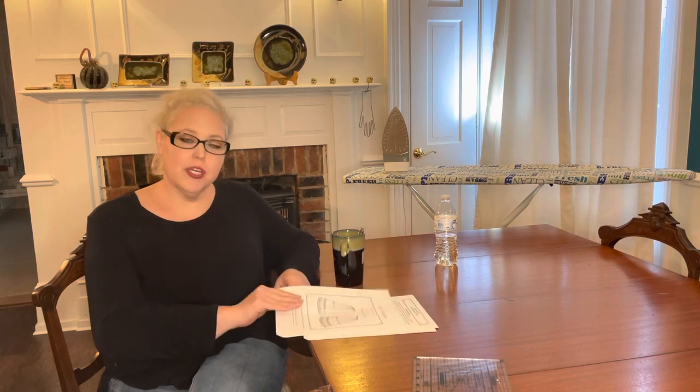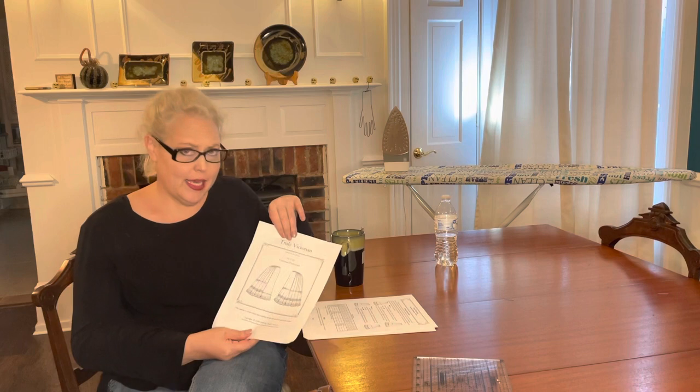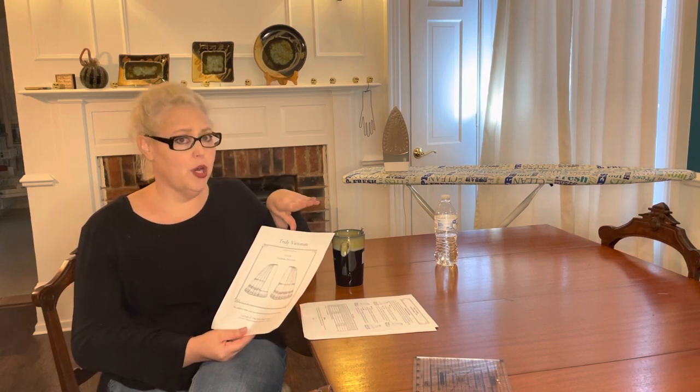Today we are going to be working on another sewing project. The project that we're working on is the pattern from Truly Victorian. In case you can't tell, I have become very partial to these patterns.